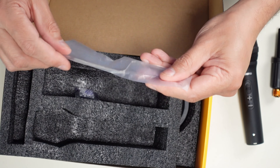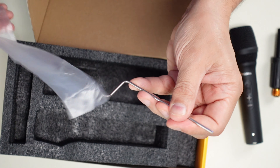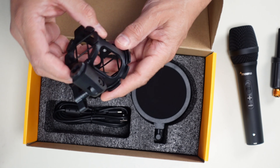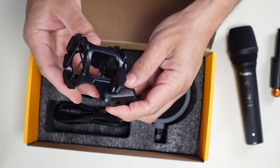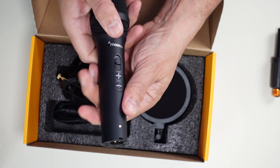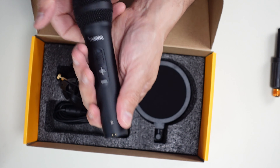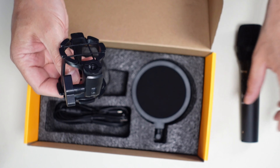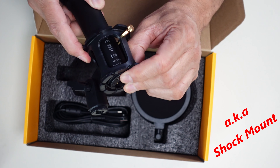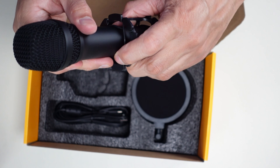This looks like part of the pop filter — the holder for it — a piece of metal, stainless steel it looks like. And we've got the anti-vibration shock mount holder, which is all plastic. The microphone itself looks and feels like it's all metal, whether steel or anodized aluminum I'm not sure, but it has a really nice weight to it. The mic sits between the squares of the shock mount to buffer vibrations.